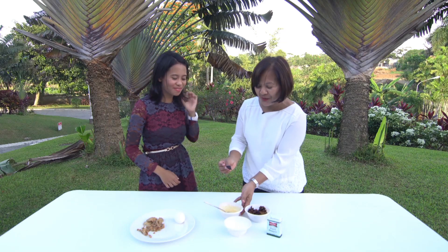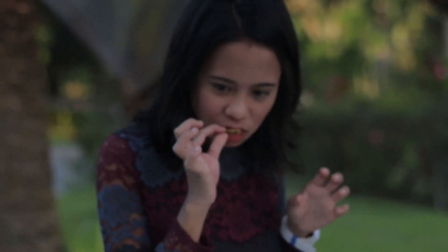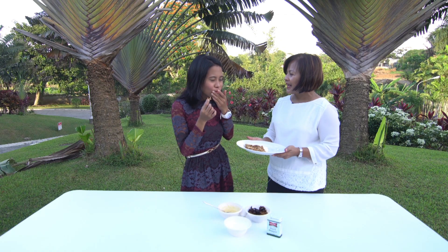After that, fry it. Let's try it now. How does it taste? Delicious! It's really good.